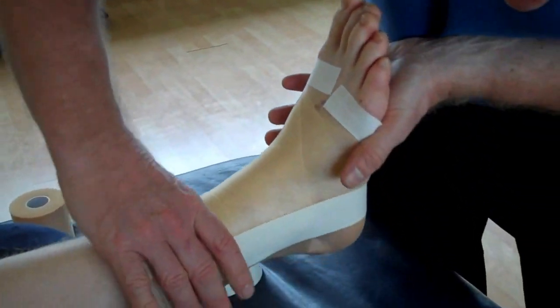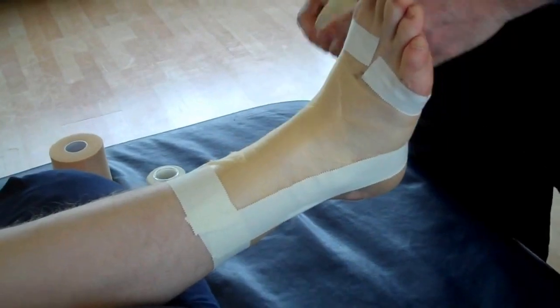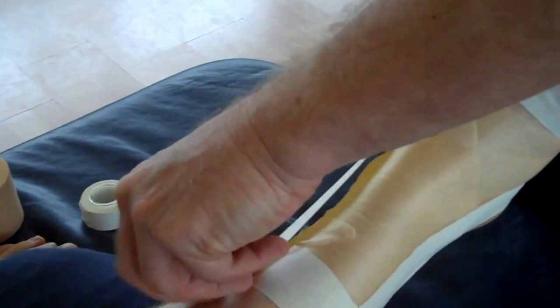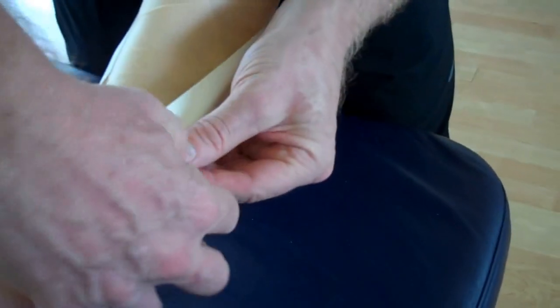So that's the first stirrup and we're going to repeat the same process — keep your foot in that position. We're going to go slightly anterior, half on the tape and half on the underwrap. That's going to cover the ATFL ligament.